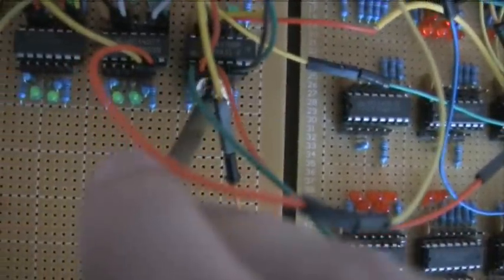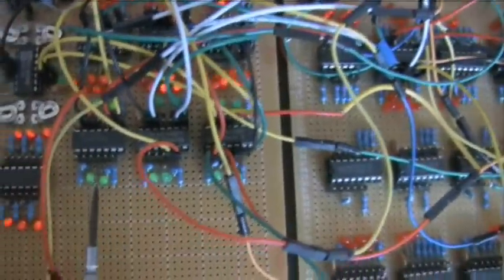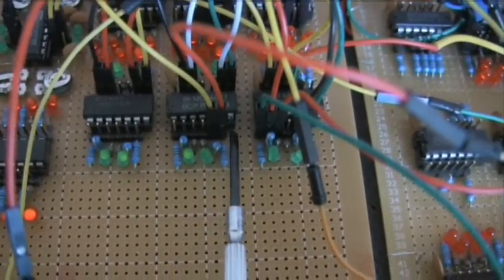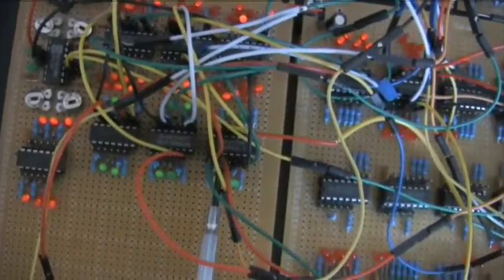Moving on, here we just have basic inverters — the 40106. So whatever comes in will be flipped: if it comes in on, the output will be off. And then this here is the 4011, 4077, and 4070 — so these are NAND gates. Basically two inputs and one output on each, four of each. Everything is connected with these header pins and jumpers. If you go to SparkFun or SeeedStudio, you'll find these male and female header connectors — they're just awesome. These are all logic gates; I'll do a video on how to use them.